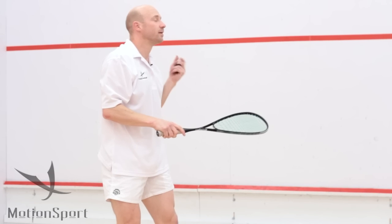It's also environmentally friendly and one of the best rackets on the market.